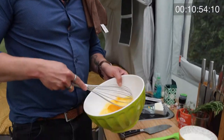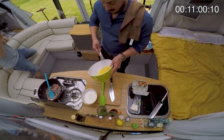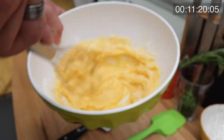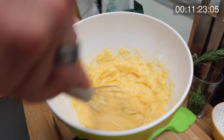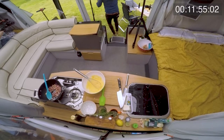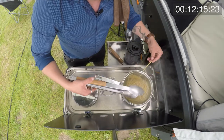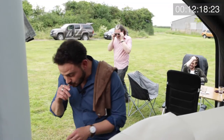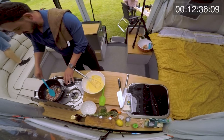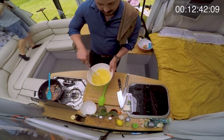Tom expresses concern about getting it done on time: "If you can't get carbonara done in 30 minutes, you probably shouldn't do it at all." He mixes parmesan or pecorino romano with egg yolks to create a cream. Checking the pasta — it's raw. "Get that lid back on." The pancetta is going really nicely, getting crispy. The oil is infusing with the garlic.